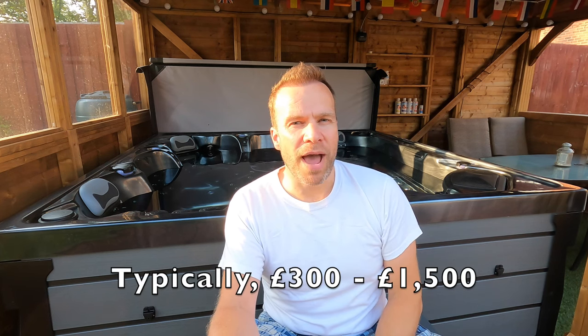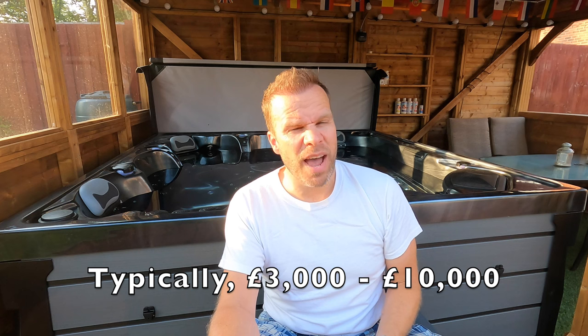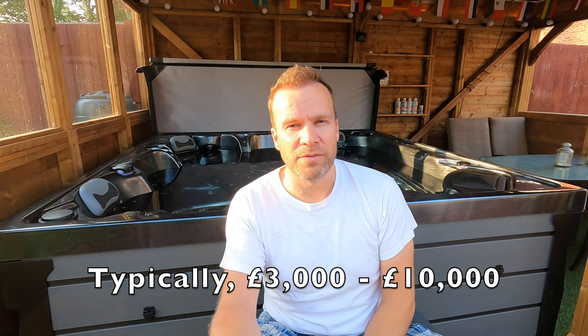You can even add a wave system to be able to do resistance swimming in one if it's big enough and you've got deep enough pockets. Typically, inflatable portable hot tubs cost between £300 and £1,500 depending on size and additional functions. Hard shell units tend to be from about £3,000 to about £10,000, though there are exceptions. There are also wood-heated tubs and in-ground spas but we're not going to talk about those today — we're just going to focus on above-ground hot tubs that run off electricity.